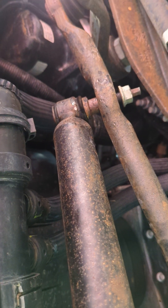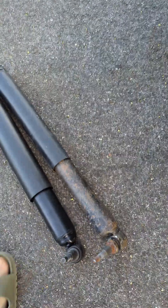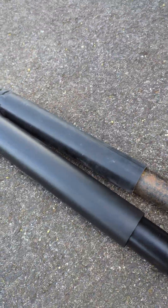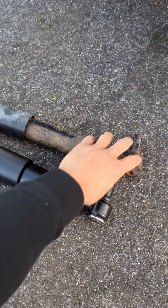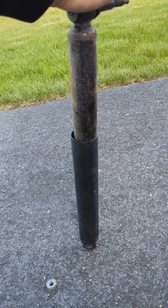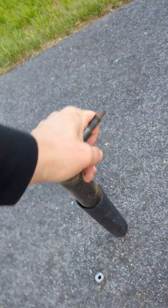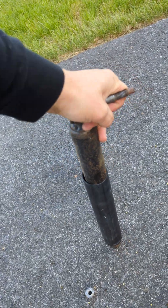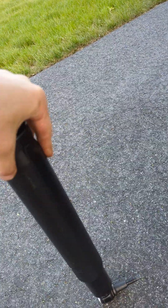This damper almost killed me — I'll show you what it is. Here's the old part and here's the new part. Look at this — the old one is so loose, it goes up and down without any pressure. The new one? Oh my god — it's not going anywhere.